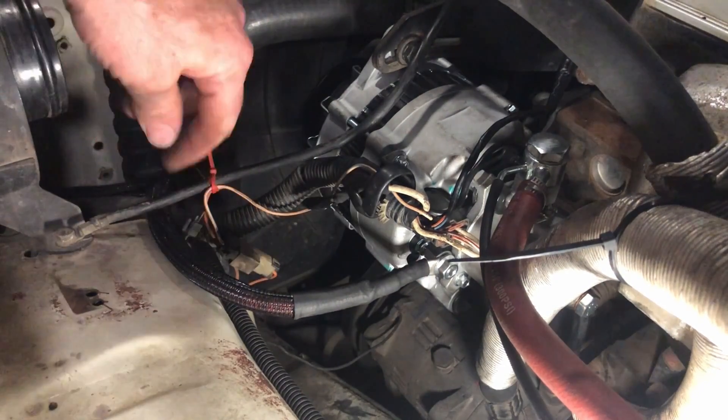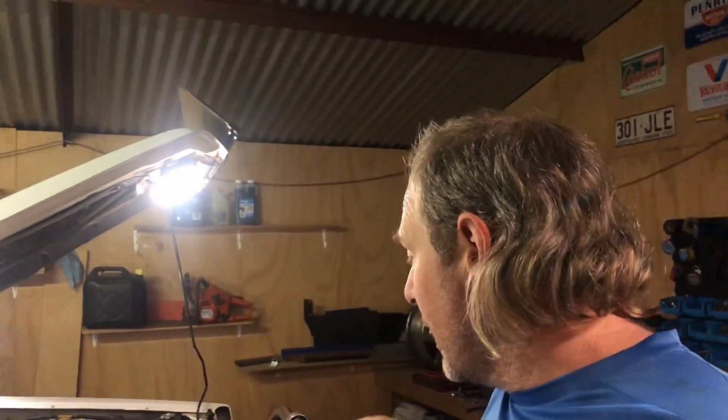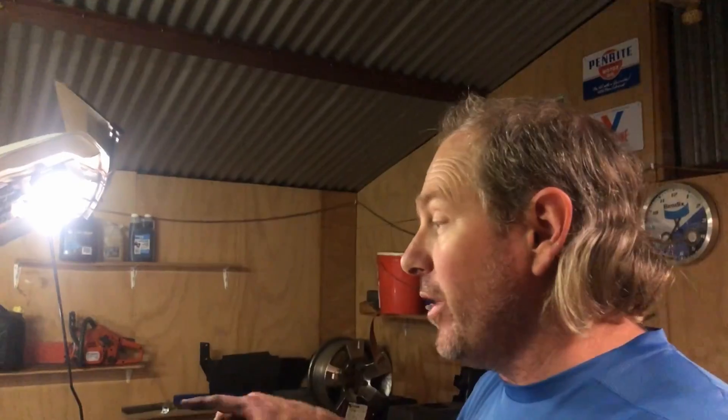Alright, with that all on, we can start cable tying this onto the loom all the way back to the battery. The fun part of running all this cabling is done, so I'll show you what that looks like now.